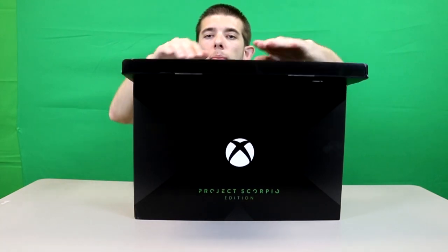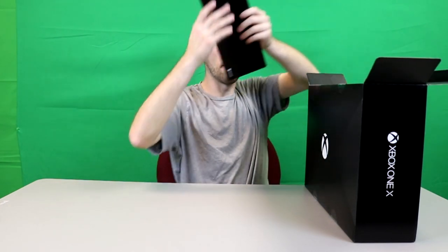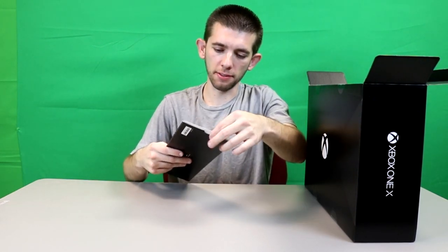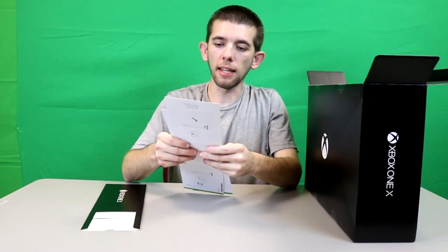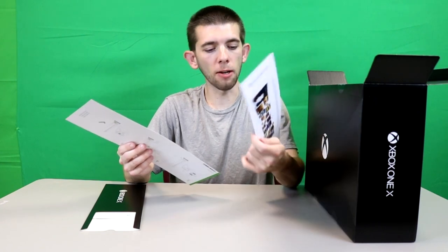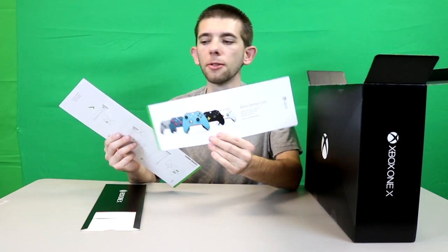Let's go ahead and get into the box because obviously I want to hook this up and start playing. First things first, we have a little booklet here. The first thing inside is talking about the Xbox Game Pass — there's actually a code here for a trial which I haven't tried before, so I'm going to check that out. There's also an advertisement for the Xbox Design Lab, so if you ever want to design your own controller.